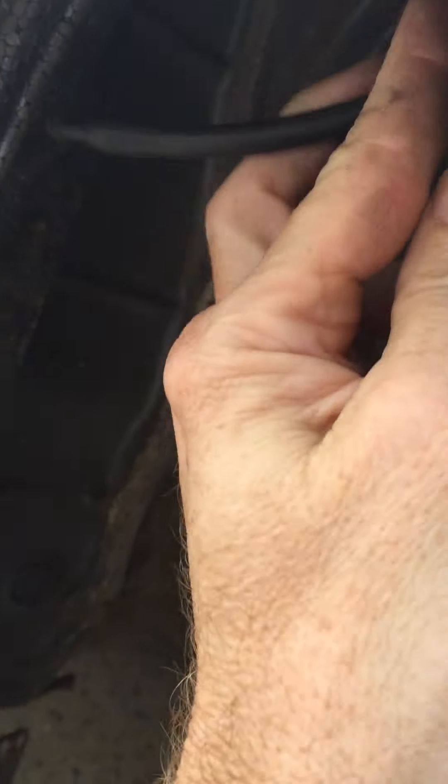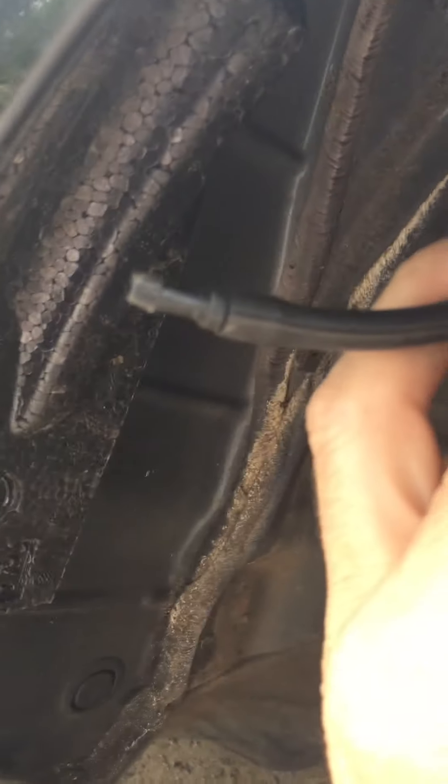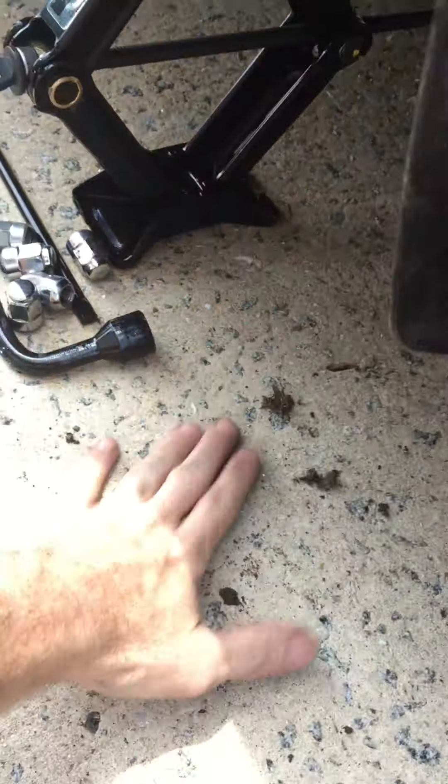Once I got this pulled apart I was able to find the problem. Basically the hose was hanging down here — it even has a nice connector on the end. That's why when I ran it, it was just squirting down on the ground right below this fender panel. So that was the problem.